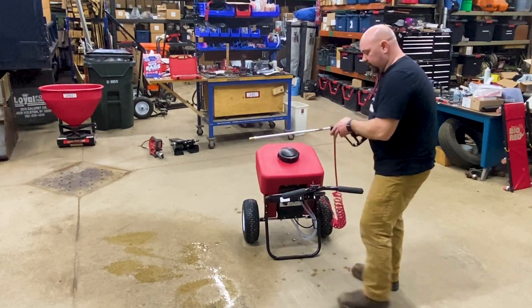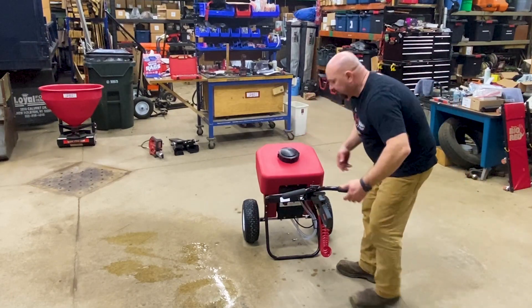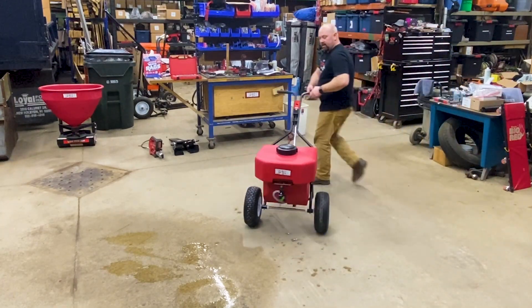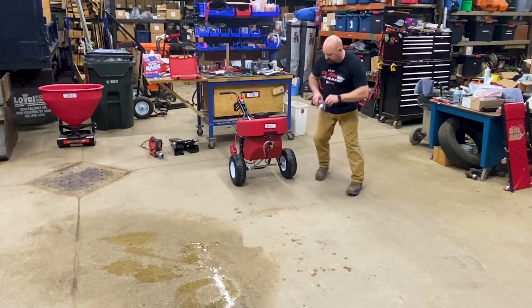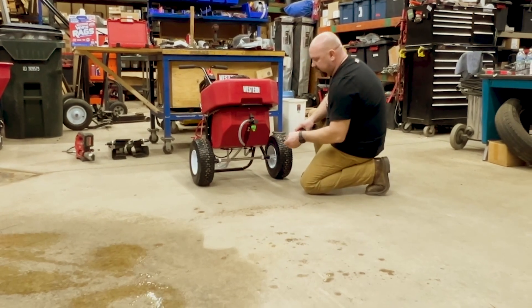Turn that off, flip this off, and now we'll transition to the sprayer. On the front side of the machine, we're just going to flip this over. You can see right away a little squirt on the floor. Before I move forward I'm going to adjust this so we're going to put it all the way down so you can get an idea of what all the way down is going to look like.